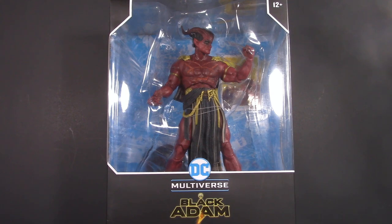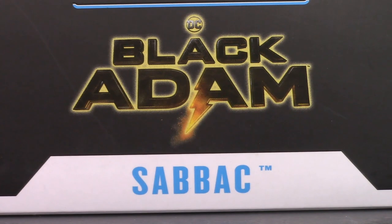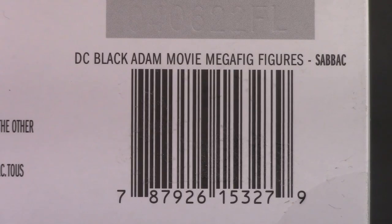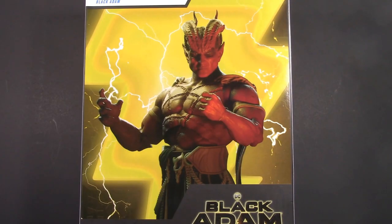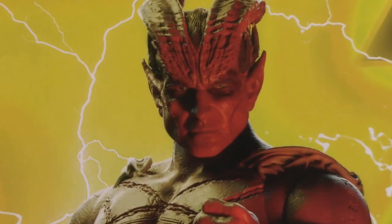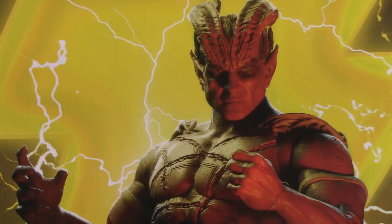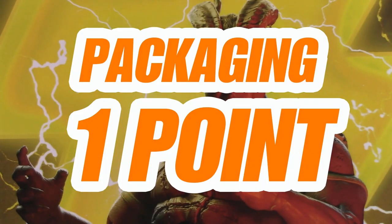Starting off with the packaging, and Sabic comes in a big giant Megafig window box. Name and Black Adam logo down here. Black Adam logo and window up top. Name and logo on the side. UPC for those who want it. And a product shot on the back — I'm assuming it's a product shot because of the light and shadow. Either way, it looks good to me. For packaging, Sabic gets one whole point.